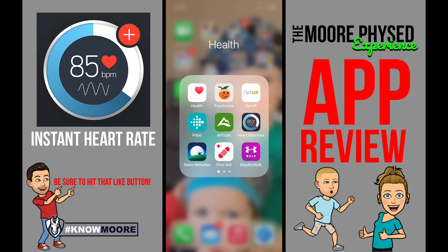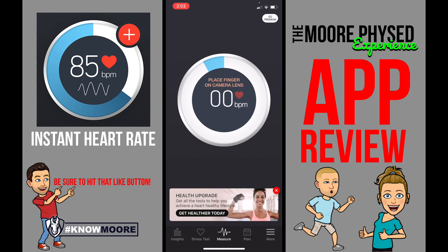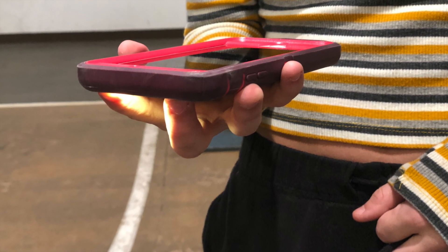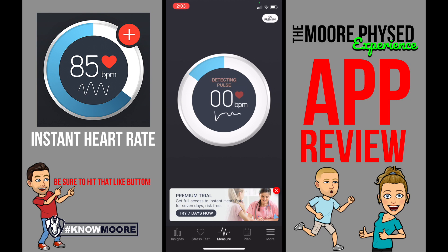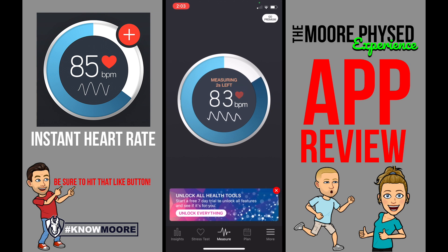Instant Heart Rate is really cool because — you guessed it — you get your heart rate instantly. There are other features on it that you can pay for, but don't ever pay for the app. We like Instant Heart Rate because it gives you your heart rate in any moment simply by placing your finger on the camera lens. And once you do it correctly, it will say 'detecting pulse.' You have to be quiet during this time so that it does it correctly. It's doing a pretty good job.